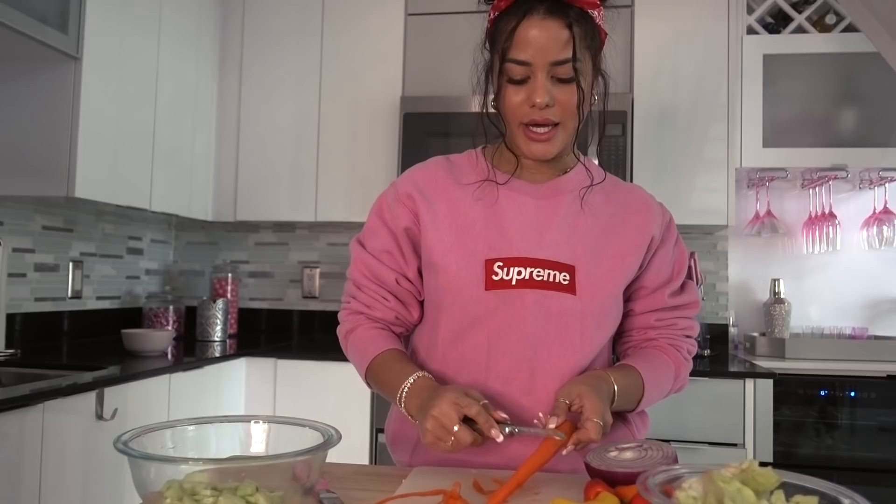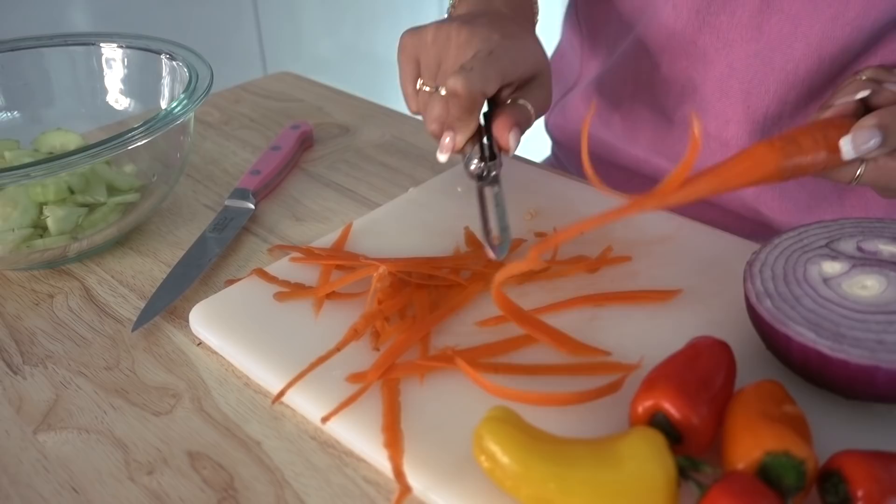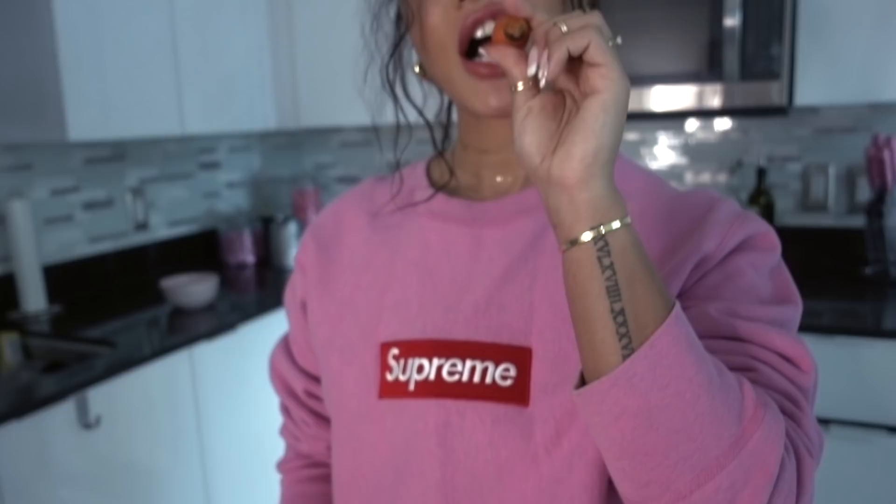Now I'm going to take my carrot and instead of just chopping it, I'm going to slice it — like skin it. But you gotta be really careful. A couple months ago I was skinning a potato and I chopped like half of my finger off — I skinned my finger skin. It was really rough, so just be really careful when you're doing this. You can see it makes really nice slices, and I'll just eat the rest.